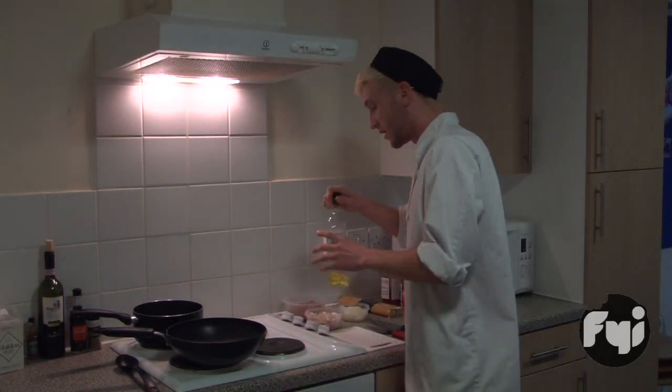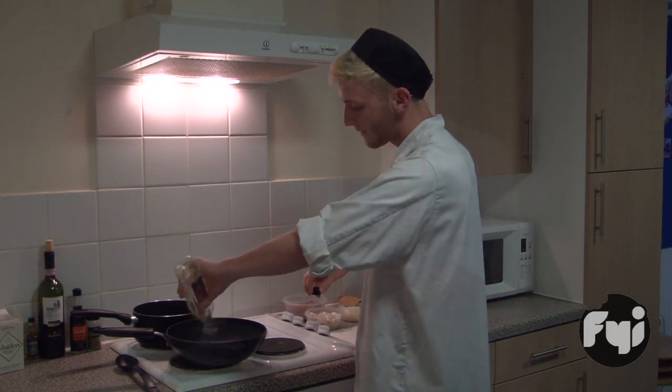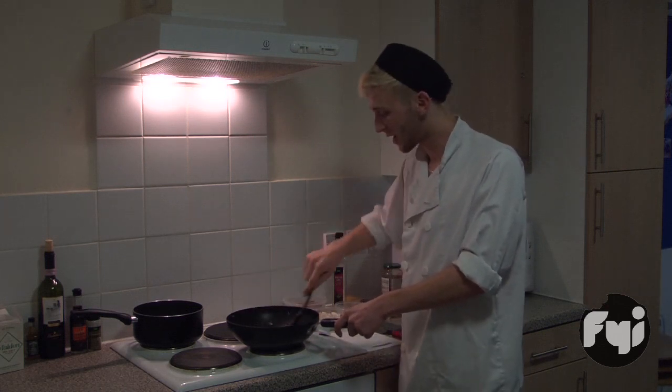Start by adding a little bit of olive oil. You can dry fry if you want to be a little bit healthier. You want to fry those off for about 2-3 minutes until they start to go a little bit brown.